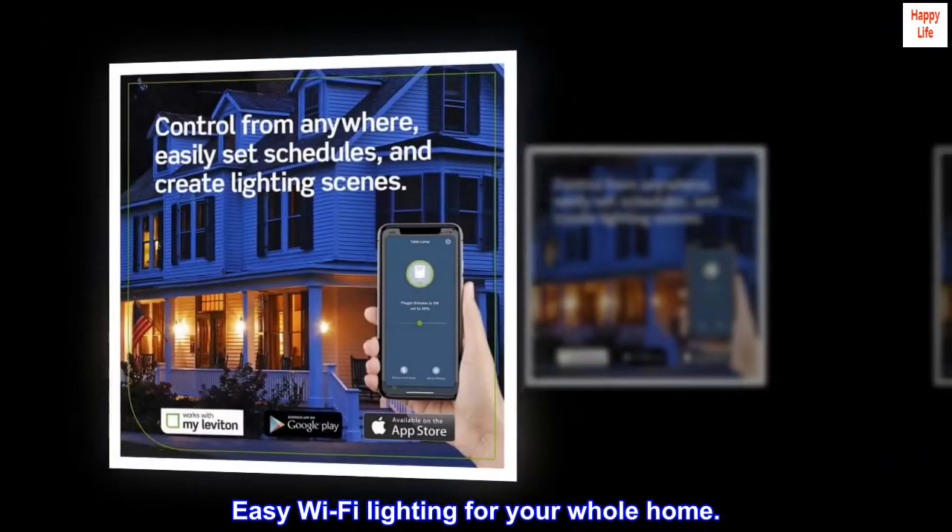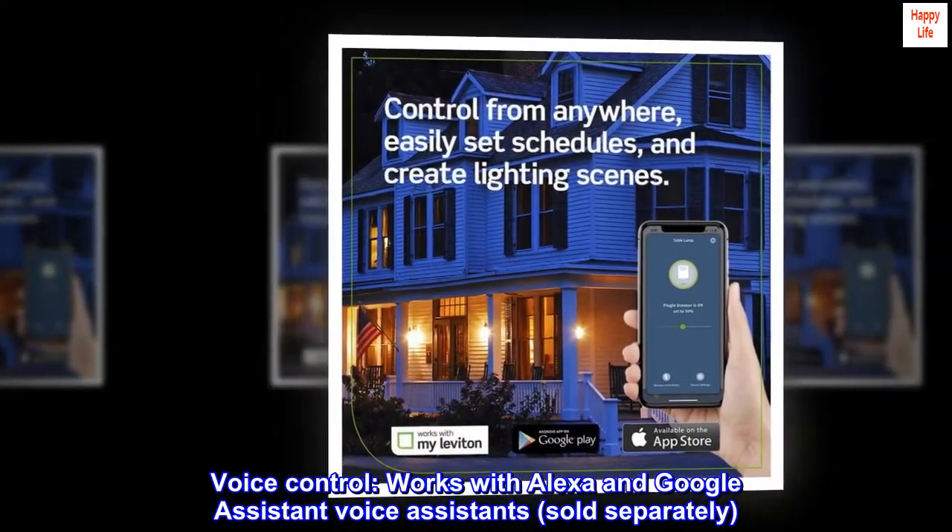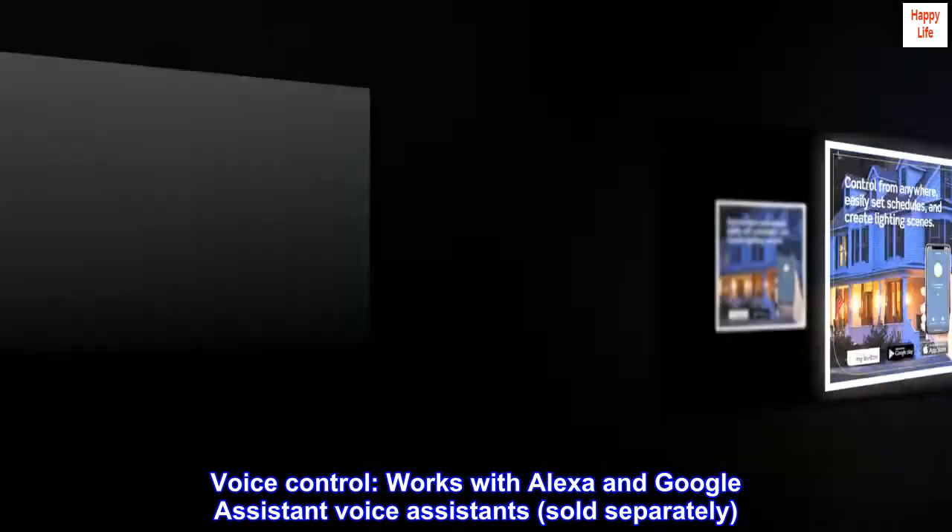Easy Wi-Fi lighting for your whole home. Voice control works with Alexa and Google Assistant voice assistants, sold separately.